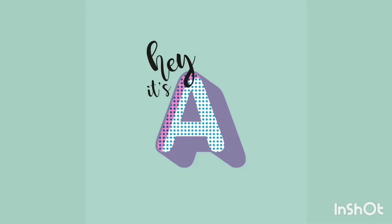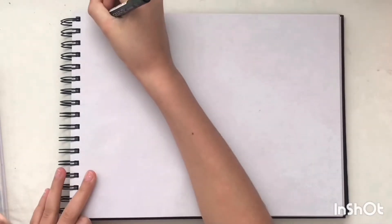Hey, it's Annie, welcome back to my channel. As promised, this is a tutorial video on how to draw hot air balloons, as I did these for my April bullet journal theme. There are some balloons I used in my plan with me, but there are also some different styles in there too. Hope you enjoy my video, and don't forget to like, subscribe, and hit the notification bell. Comment down below if you want more videos like these.